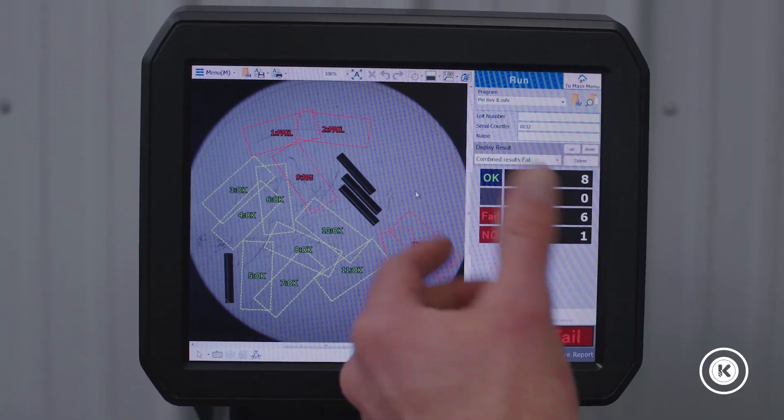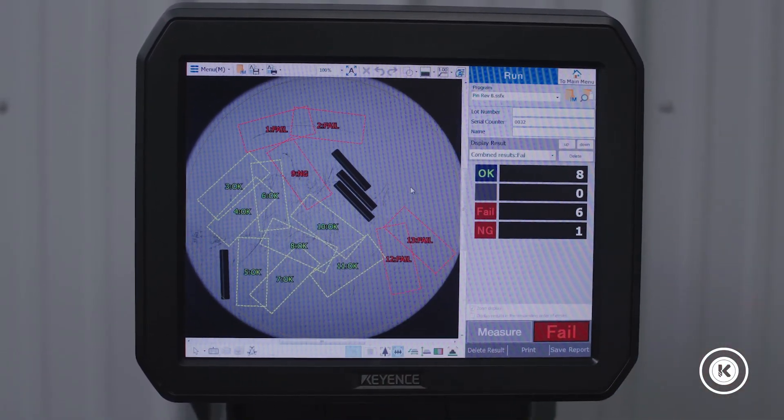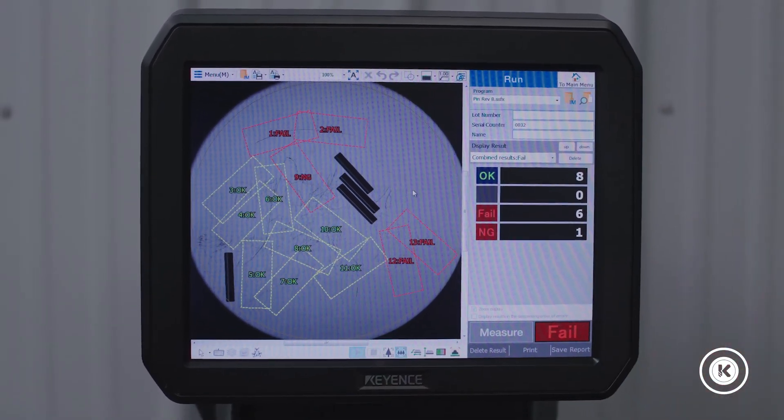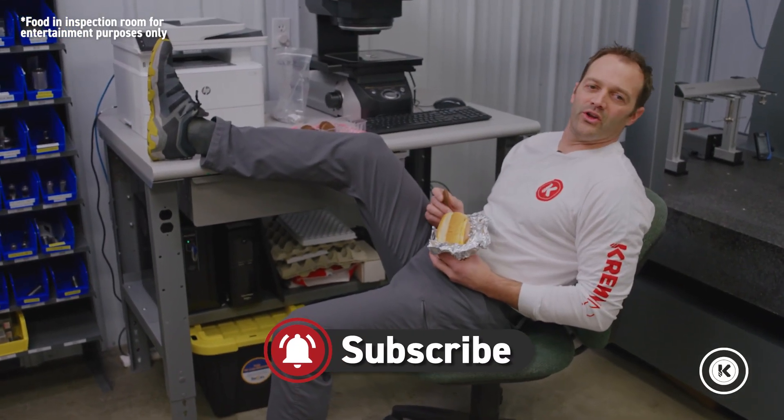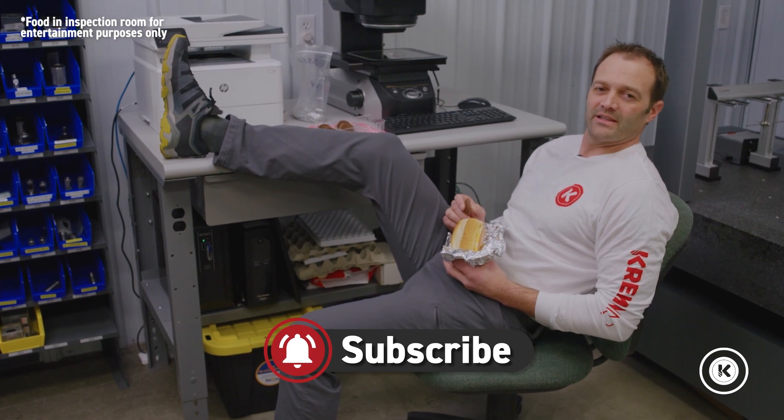It picks up these fails just because I had 15 set and maybe I only had 10 parts — not a problem, I can clean up that data later. Yeah, Mike, it's going to be a little while. I got a lot of work here to do. Little does he know.